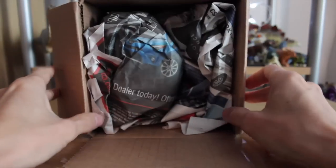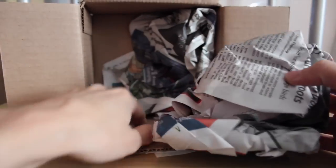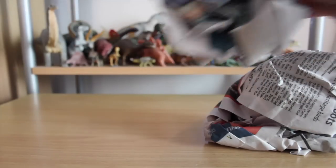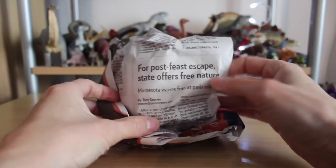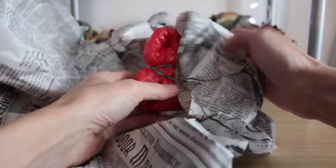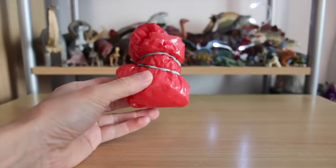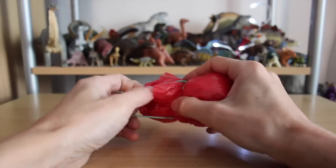So here we are — open that up, it's well packed. Let's see, this is purely packing, we'll move the box aside. We get to read a bit of newspaper, and here it is: an exciting red bag with a green rubber band.